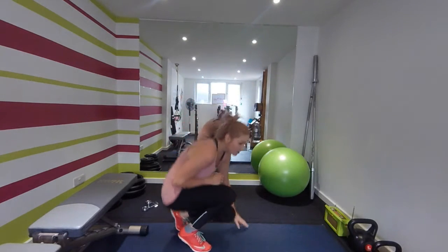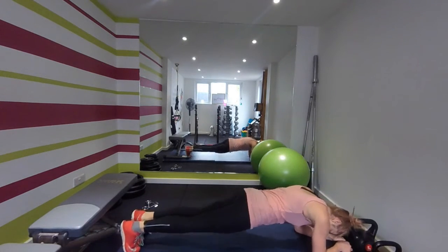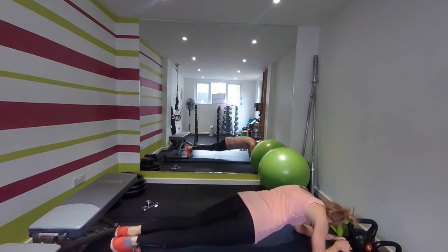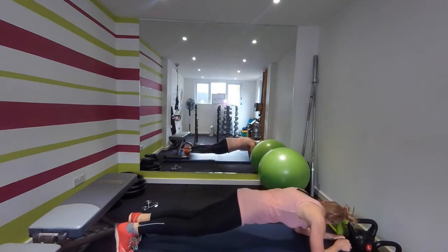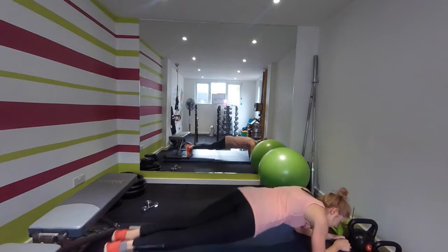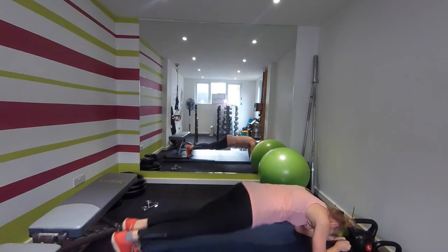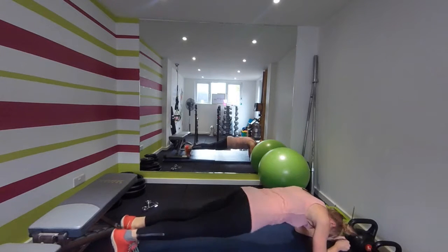All right, ready for that plank — off we go. Keep that chin up, tense those stomach muscles, rocking side to side. Keep those hips down. That's good, stay with me. Twenty seconds — good, keep going. Ten seconds, almost there now. Time.